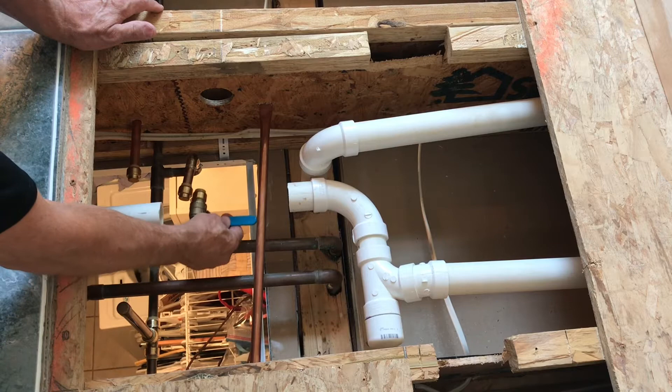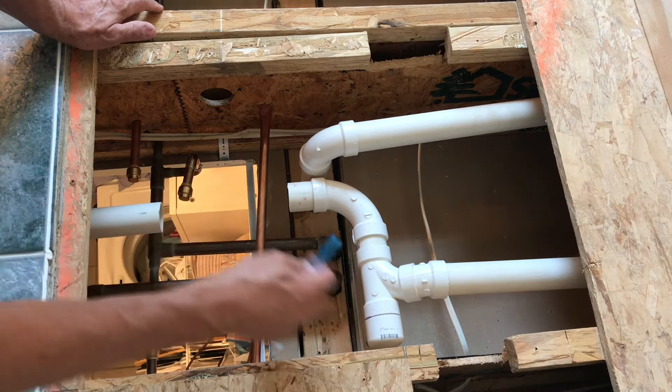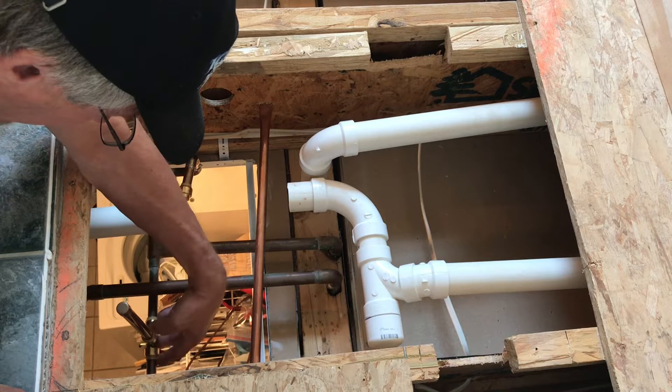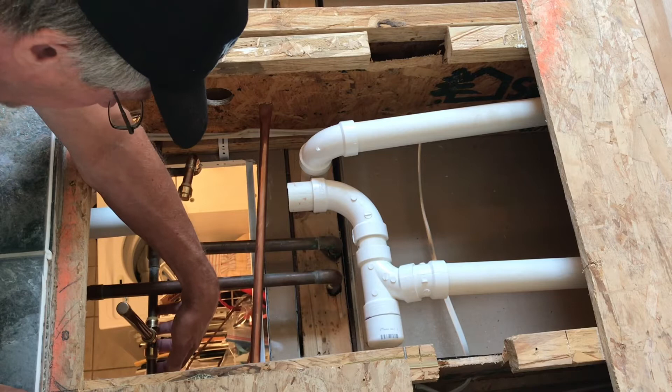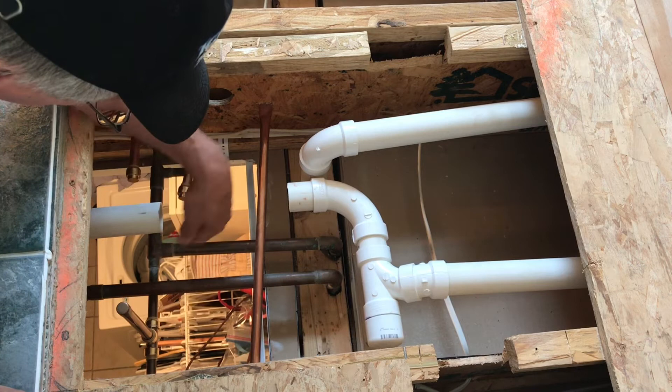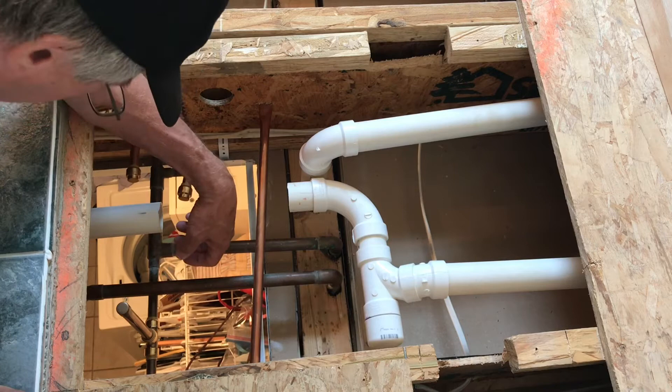That's the nice thing about these shark bite connectors — they're easy to install, just push them on, and you can pull them off and reuse them. Especially if you're going to be trying to solder in tight areas. I had to use them down here for these T-connectors for the air chambers. I tried to solder a regular copper T, and this happens to be the low point horizontal run in our bathroom upstairs, and the water just continually flowed into the T making it almost impossible to get soldered. All these shark bite connectors are going to be accessible through this access door — I'd be a little leery if I couldn't get to them. I don't know how they're going to hold up long term, but I suspect they'll be alright.